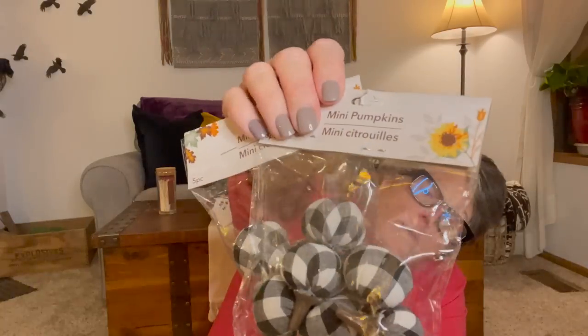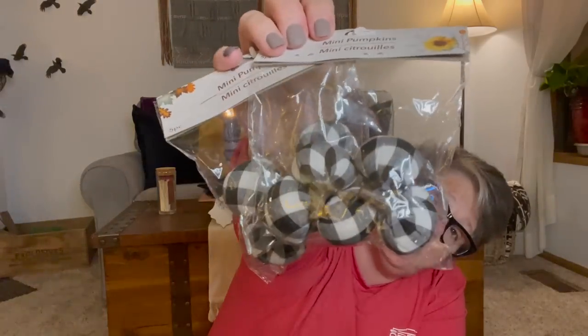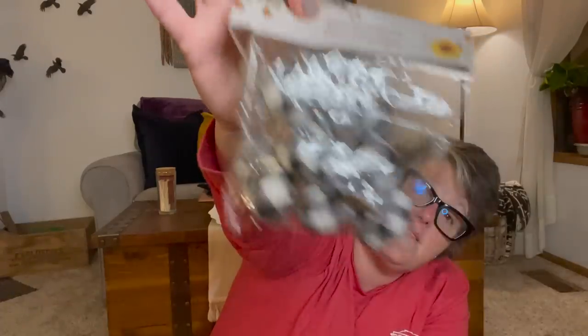I found the black and white buffalo check pumpkins — these will go in my kitchen, and quite frankly my kitchen is this year round. They're slightly smaller. I saw them in black and white and then in orange and white — I didn't care for the orange and white but liked the black and white. There were literally only two of them, so I grabbed them.